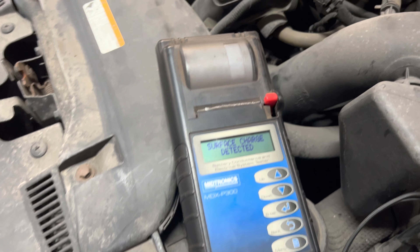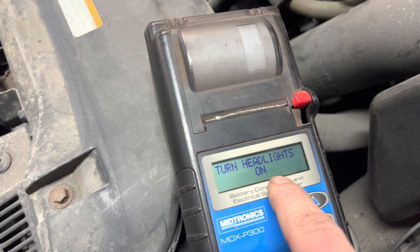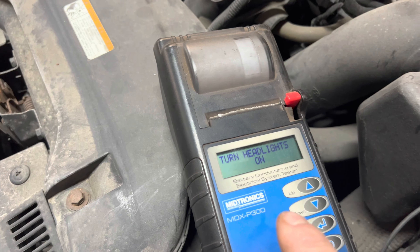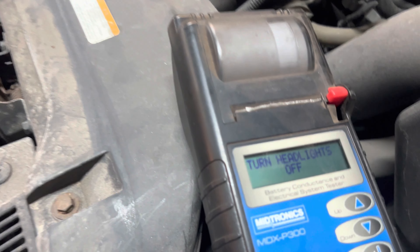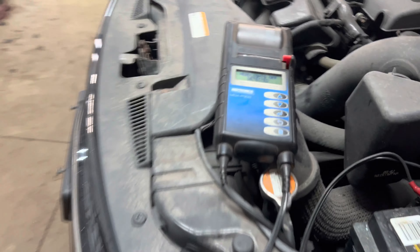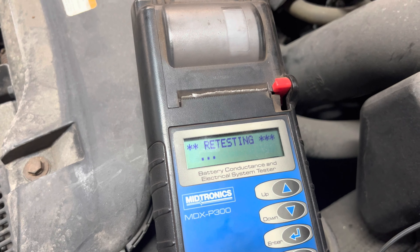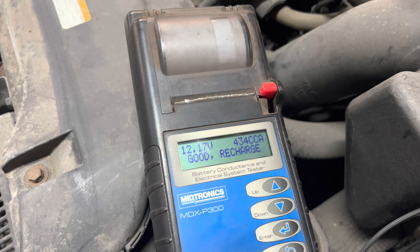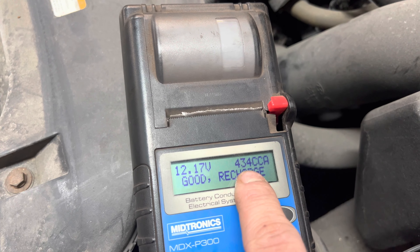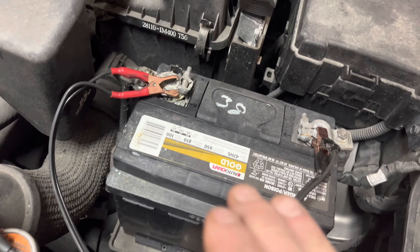Surface charge detected. Okay, when it comes up with that — it wants me to run through the headlights. Whenever it says surface charge detected, it's usually a bad battery or a dead battery. I already know this is a bad battery, but let's go ahead and turn on the headlights. Now I'm going to turn the headlights off. Headlights off detected — retesting. Okay, good recharge. See how it says good recharge? It's only showing 434 cold cranking amps. That is a bad battery.